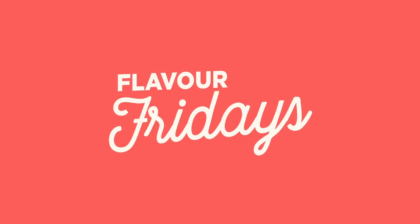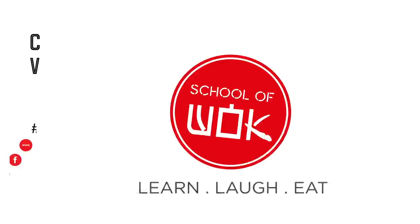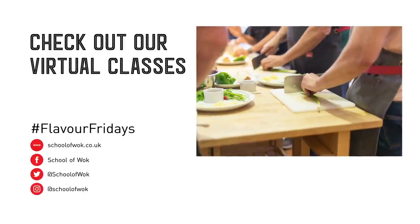Hi guys, my name is Ruby from the School of Bok in Covent Garden and today I'm going to show you how to make Rogan Josh. So we're going to be making a lamb Rogan Josh today. This is a very rich and aromatic curry.